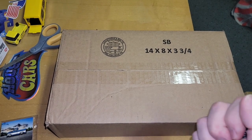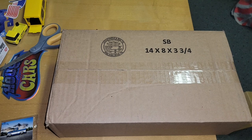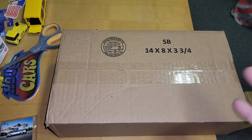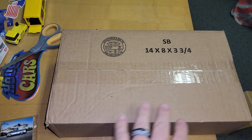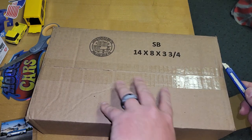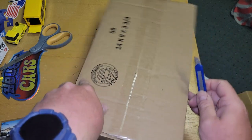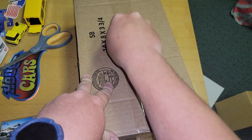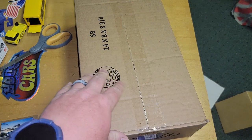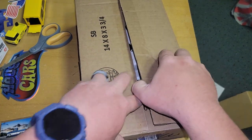Hi YouTube, it's me Matt from Easy Diecast. I'm opening something that I've been waiting to see — it's not mine, it belongs to a friend who's got me selling it for him. This is the Series 1 NFTH Bone Shaker from the Wax Series.